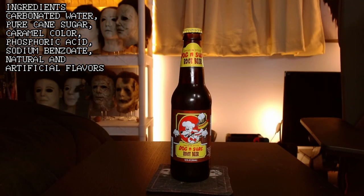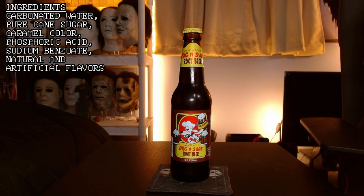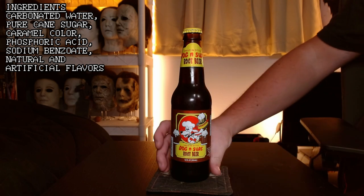Starting with the ingredients: carbonated water, cane sugar, natural and artificial flavors. It's standard fare, but as I've said a million times, I like showing the ingredients because it's educational to anyone looking to purchase something like this — to know what's inside. Also, I think it's really interesting when you do get those strange flavors in it. So let's go ahead and get a better look at the bottle here.